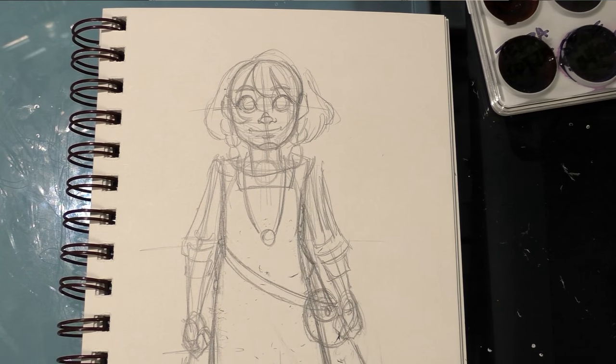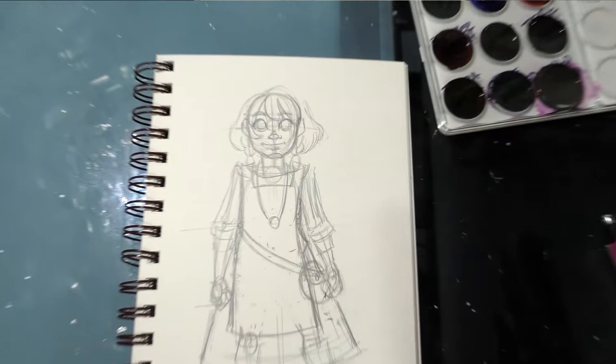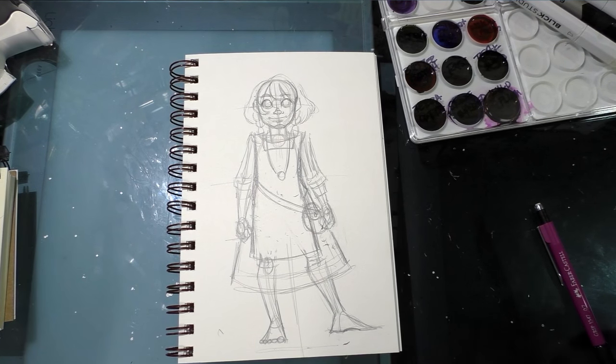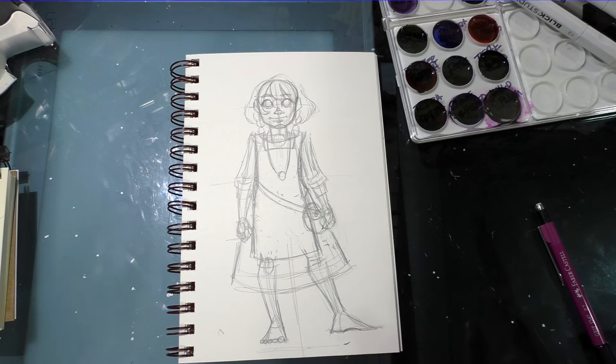All right, so we have a pretty basic drawing of my character Cara. I showed you guys how I break down the figure and gave you a few quick peeks into more detailed aspects. I will see you guys again with an inking tutorial for this piece.